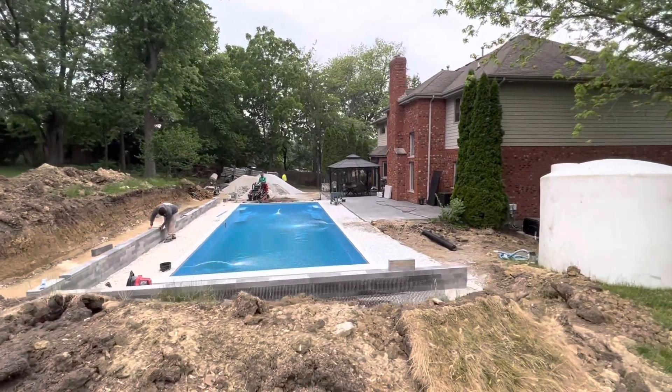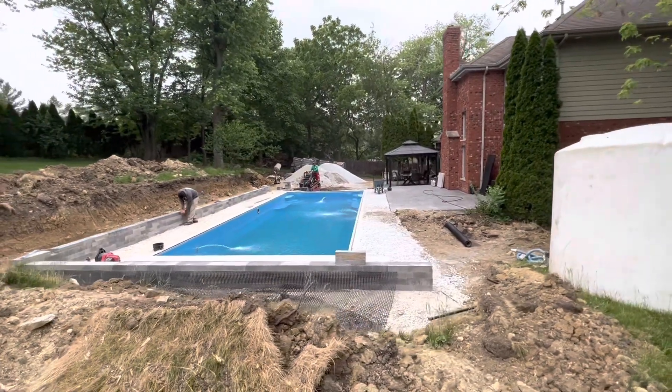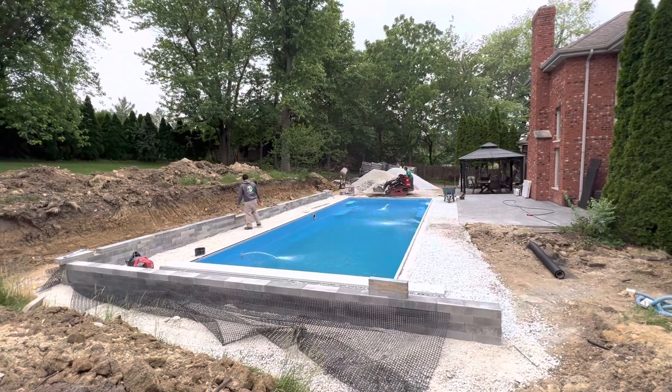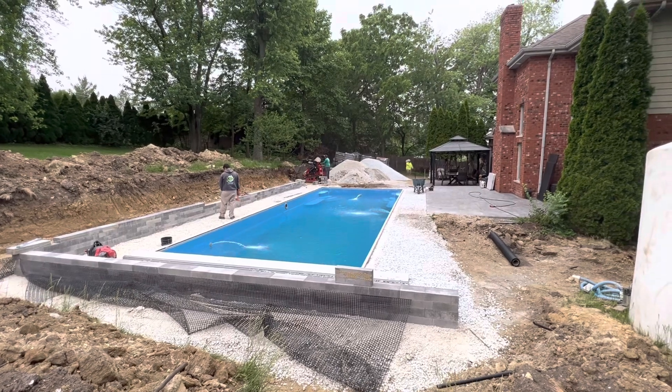Alright everyone, we're flipped around here on the screen for this one — it's a fiberglass pool we started two and a half weeks ago. As you can see, we've got it running already with chemicals in there keeping it clean while it's under construction the rest of the way.